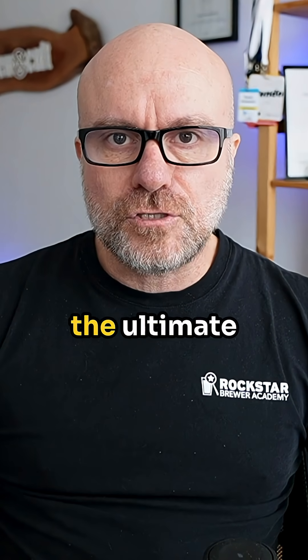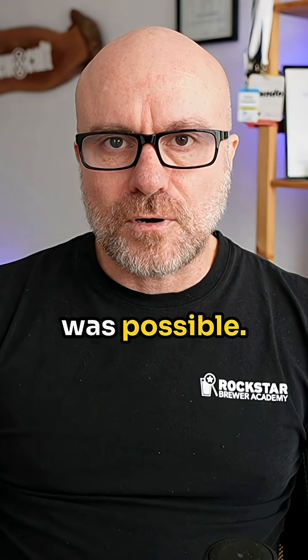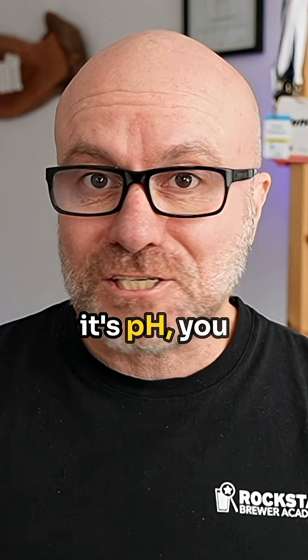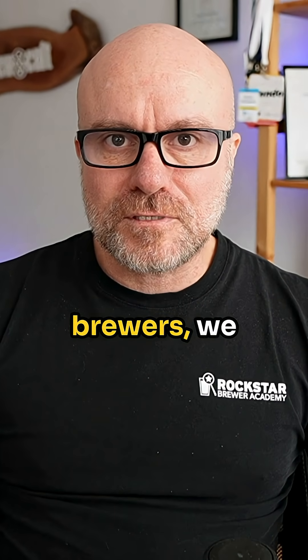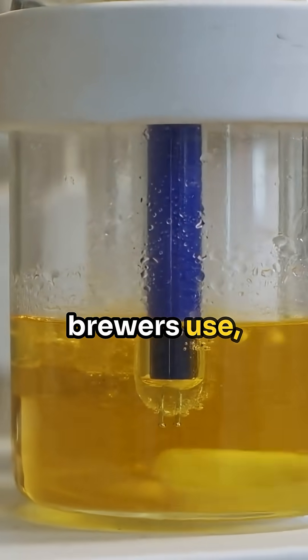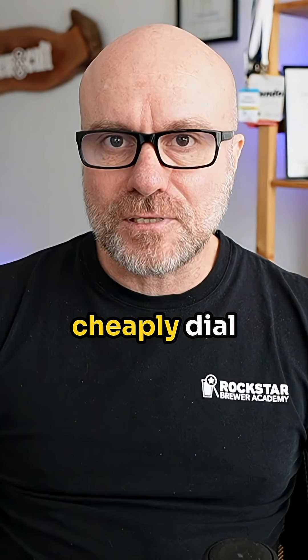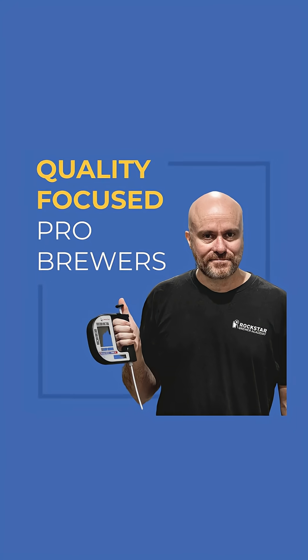A number that gives you the ultimate control over that crispness and unlocks a level of precision you didn't think was possible. And if you think it's pH, you couldn't be more wrong. In this episode of Quality Focus Pro Brewers, we're digging deep into a water profile number that not many brewers use and how you can quickly and cheaply dial in the flavour of your beer through sound brewing water chemistry. Let's get brewing.